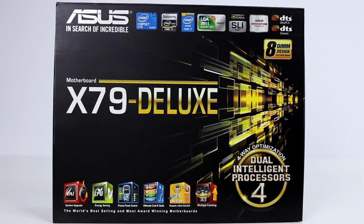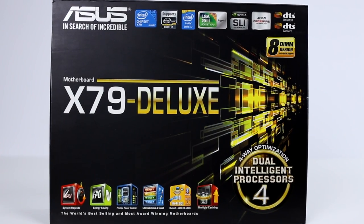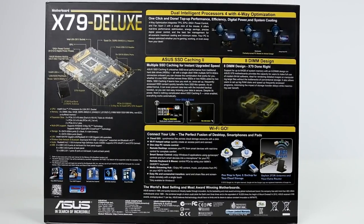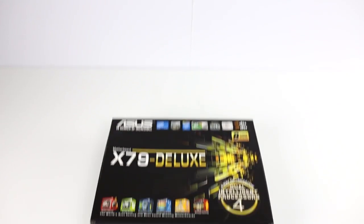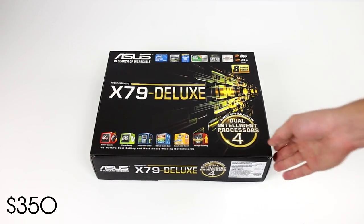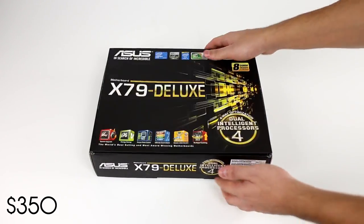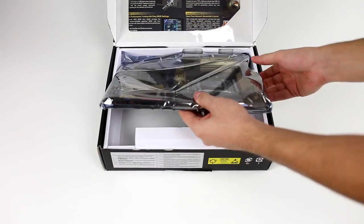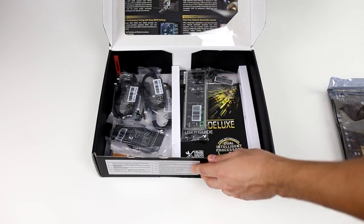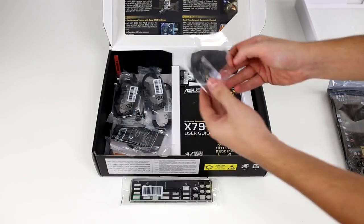Moving on to the motherboard, I went with Asus's newest model, the X79 Deluxe, because it offers dual intelligent processors with four-way optimization. You can safely overclock your processors with a click of a button using their software. It also offers top-notch performance, efficiency, digital power, system cooling, and it comes with built-in Wi-Fi, a network adapter, and USB 3.0 ports. Inside the box you have the standard parts, and I really like how the IO shield has a soft cushion on the inside so it does not scratch the motherboard by accident.